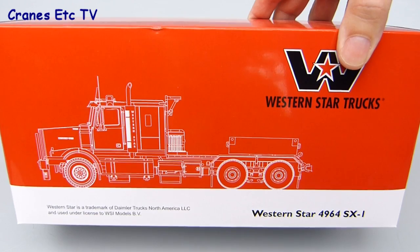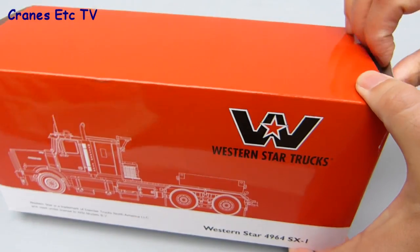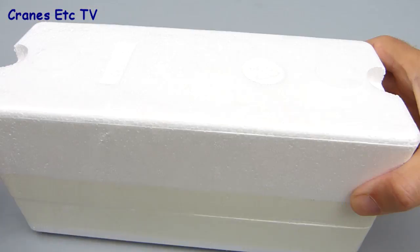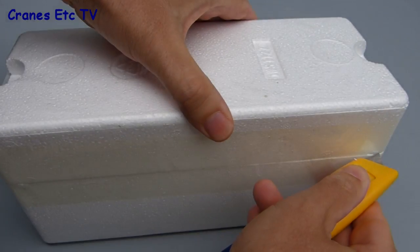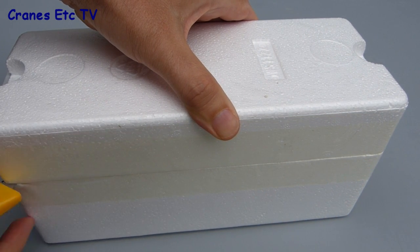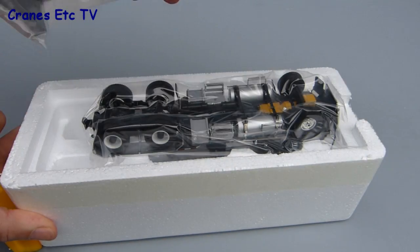This Western Star 4964 SX1 is certainly a serious heavy haulage truck and it comes inside a branded box which unfortunately doesn't have any information about the real truck. Inside the box there are a couple of polystyrene trays which are factory sealed, but the trays don't say which is top and bottom, so you have to play 'I feel lucky' and on this occasion I'm not lucky.